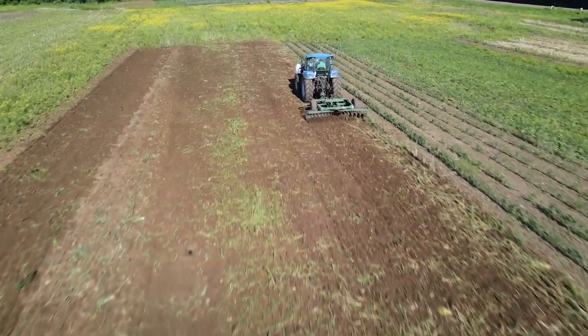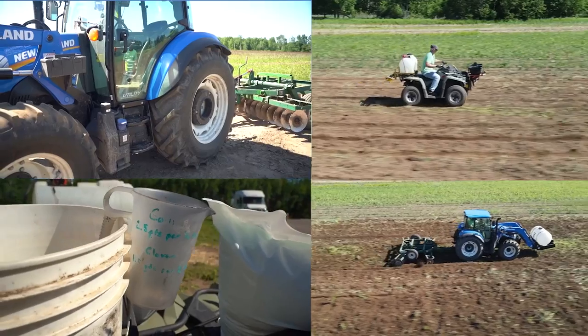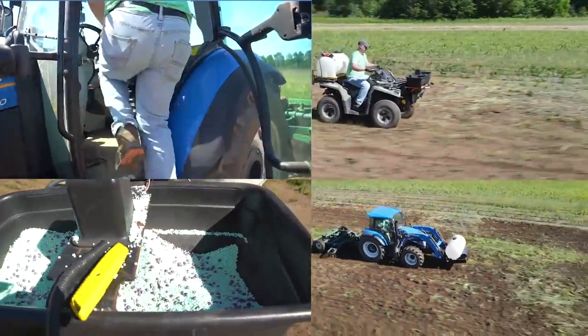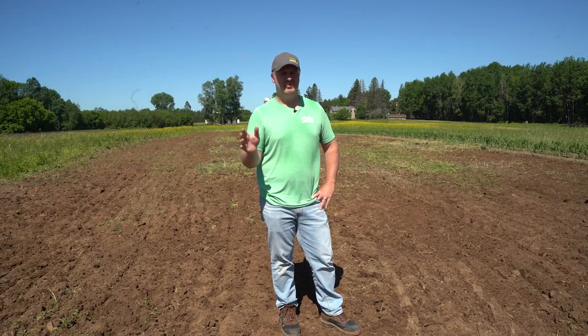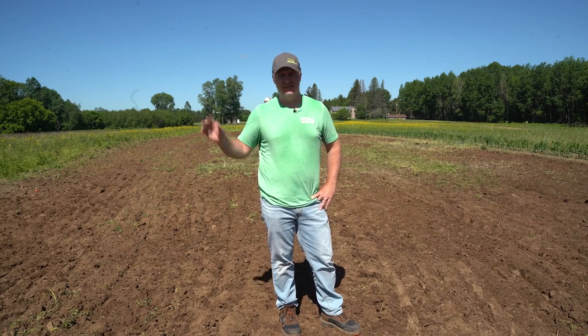There you have it — we have a finished corn and bean food plot behind us, done entirely with a broadcast spreader and a disc. The moral of the story is don't ever be embarrassed by your equipment. There's a lot of equipment in the marketplace today, everywhere from no-till drills to discs to drags, and the takeaway is it all works. Don't be afraid to put your disc in the ground, get yourself some corn seed and fertilizer, and get a corn food plot planted whenever you're ready.